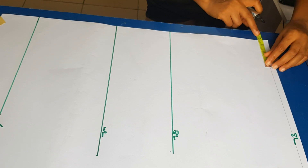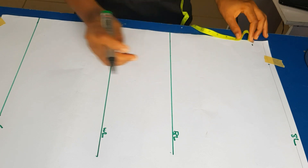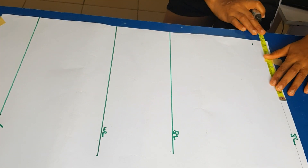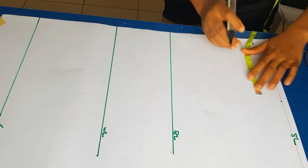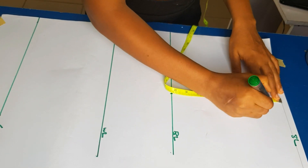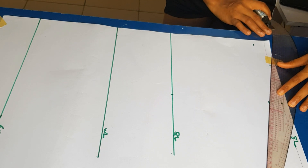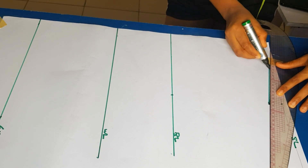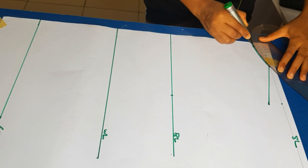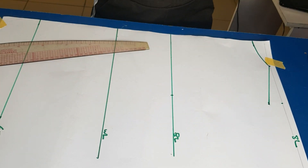For the back neck width I'm going in by three inches, same as the front, but the neck depth is shallower — my back neck depth is one inch. I'm marking out my shoulder line the same way I did for the front, dropping it to the bust line to get a straight line. That one inch I came down is my shoulder slope, because our shoulders are not straight.